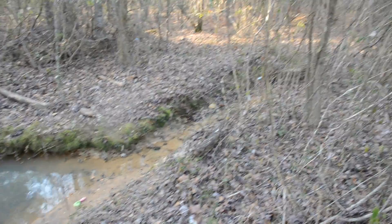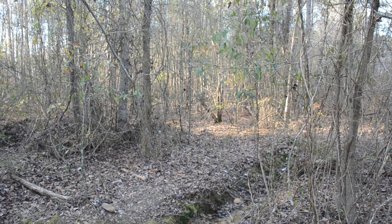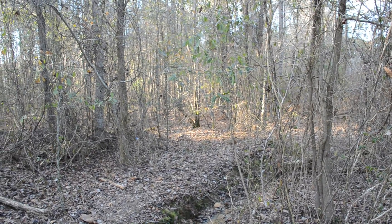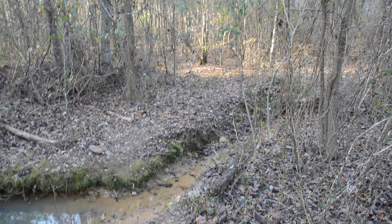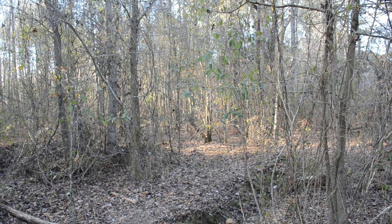Then it goes off in its own direction that way. In a good rain this entire area is almost swamp. After about a hundred feet into the woods, this ravine doesn't have as steep of a wall.